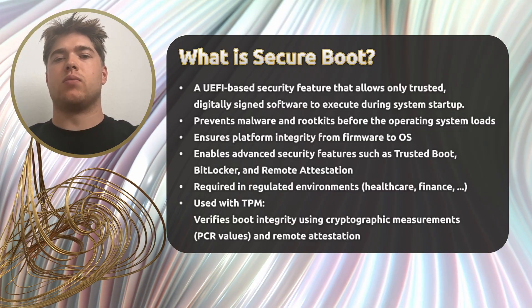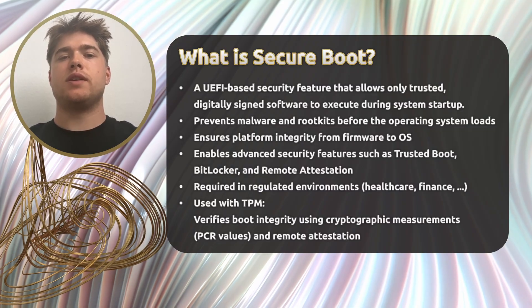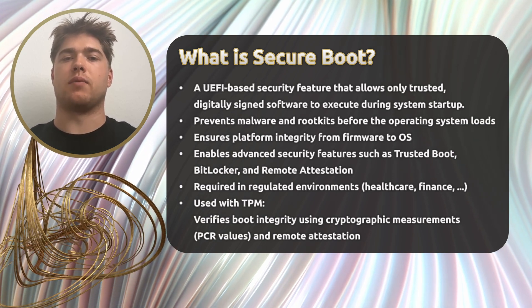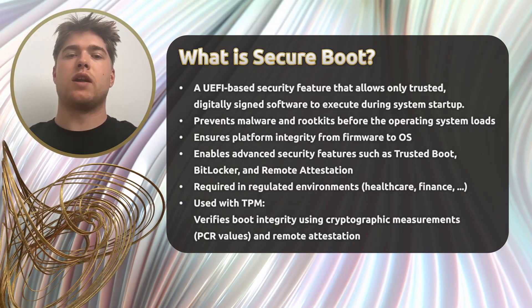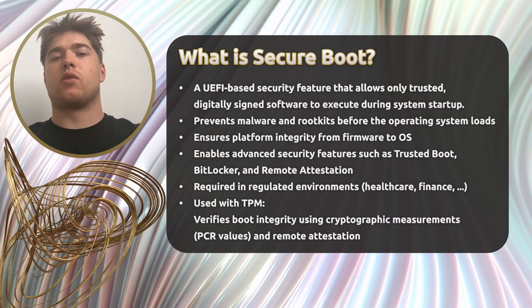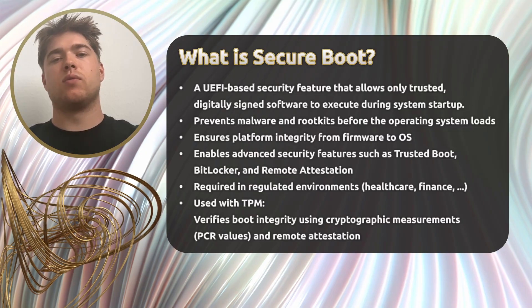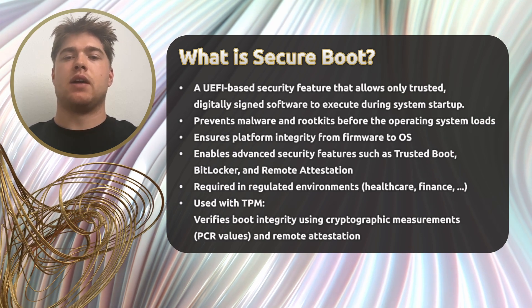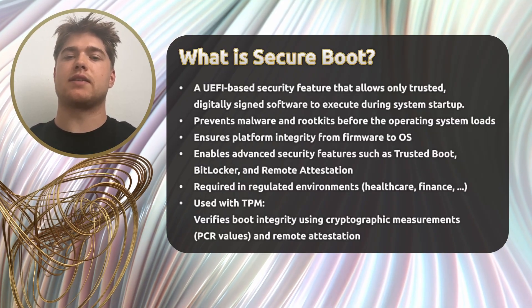Now let's take a closer look at Secure Boot, a security mechanism that works hand-in-hand with TPMs. Secure Boot is a UEFI-based feature that ensures only trusted, digitally-signed software is allowed to run during system startup. Its main goal is to prevent low-level attacks like tampered bootloaders, rootkits, or firmware-level malware before the operating system even loads. The trust is enforced through digital signatures embedded in the UEFI firmware itself, and when combined with a TPM, Secure Boot becomes even more powerful. The TPM can store and report cryptographic measurements — so-called PCR values — which prove that the system booted into a known, untampered state. This is the basis for remote attestation and other advanced integrity checks.